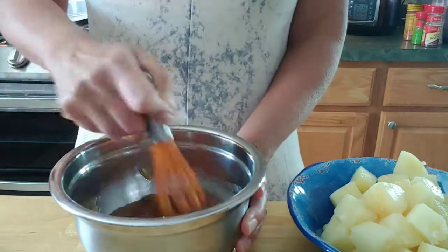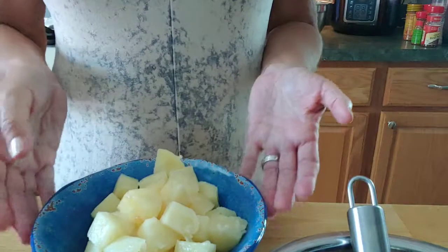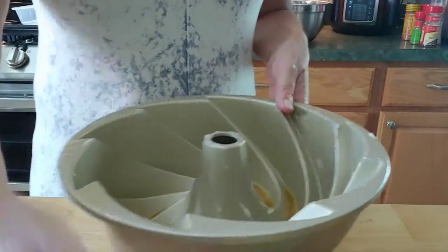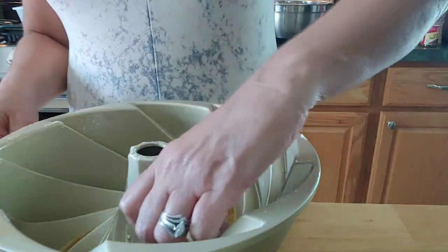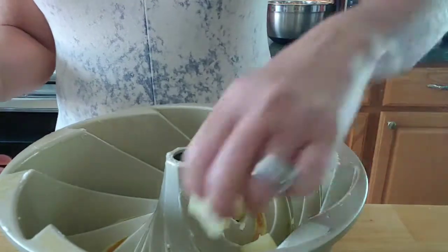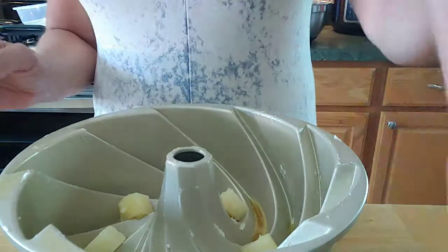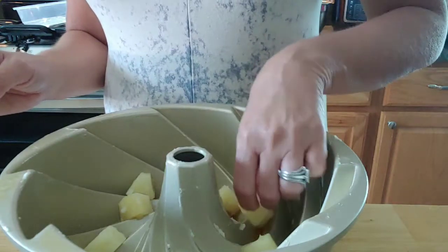Now I'll put this to the side and take my pineapples. You can use pineapple rings or however you want to do it — I had pineapple chunks in my pantry, so I went ahead and used my different-looking bundt pan since the little chunks look good in it. I'm just going to put my pineapple chunks into the little sections. You could also put some maraschino cherries in here, but I'm not a big fan so I'm not going to do that.